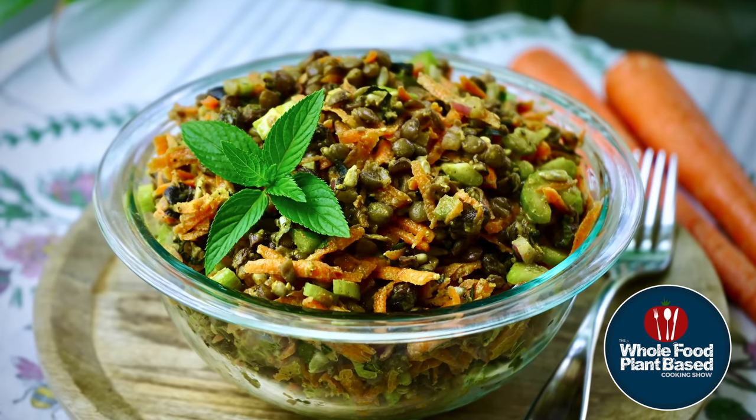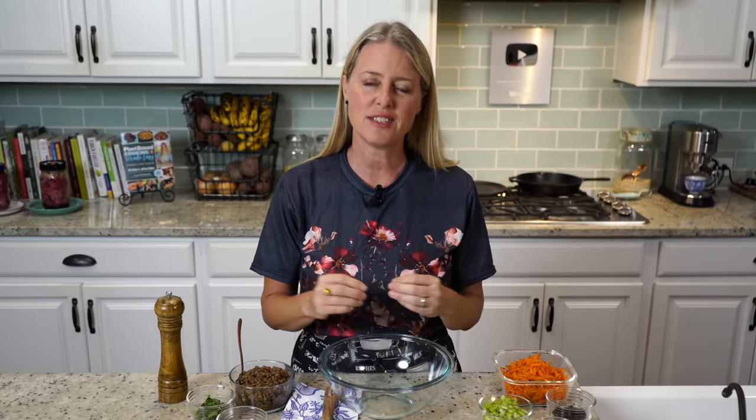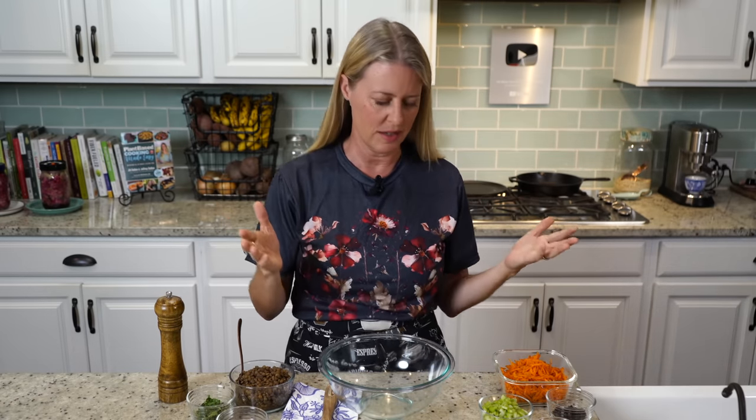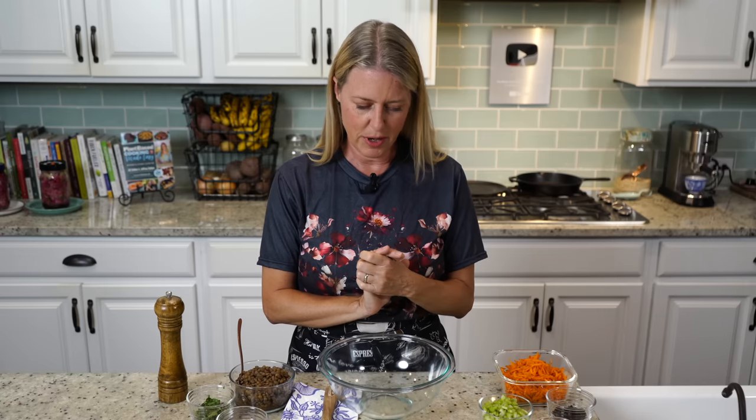Let's make some Moroccan carrot salad. Welcome back to the Whole Food Plant-Based Cooking Show where we make plant-based cooking easy. I'm Jill and today we're making a delicious Moroccan carrot salad because it's summer and we all want to be eating more salads. This is kind of a happy medium — it's a very hearty salad but still light enough for summer without making you feel heavy. So we're just going to jump right in.